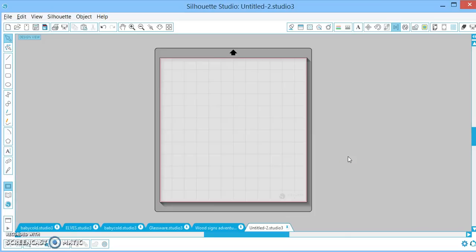Hey everybody, it's Laura here with Little Lights by Laura, and I thought I would show you all a quick run-through of what all of these little icons do, and just some tips and tricks of the trade in this software. I know a lot of you are getting this for Christmas, and I just thought maybe you newbies might want some tips. I don't claim to know everything, but I will show you what I've learned over the last couple of years. So, here we go.